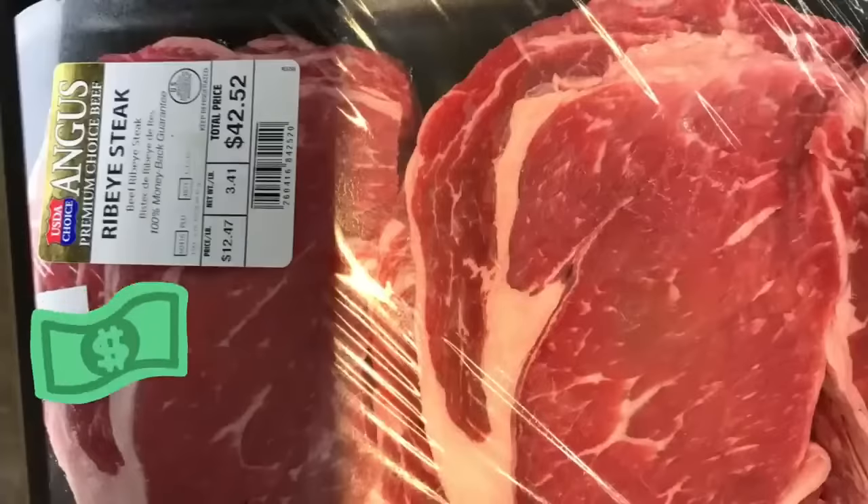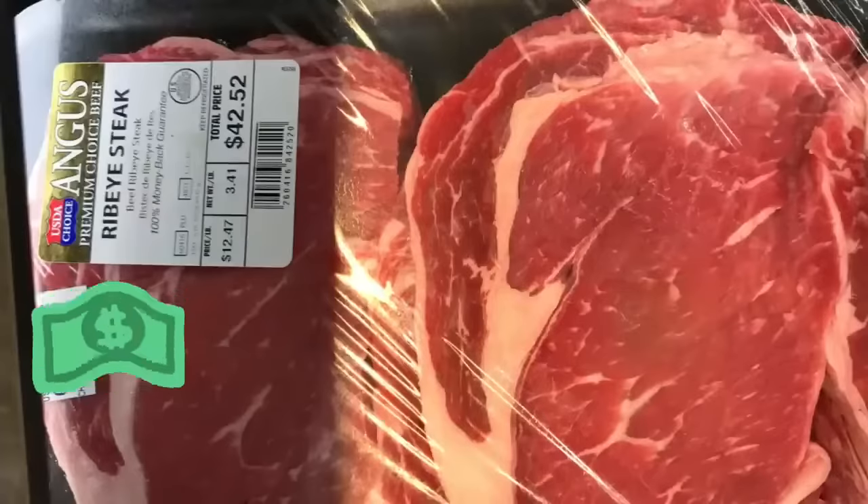Hey guys, what's up? Welcome back. If you're new here, my name is Jackie Cooks. Thank you so much for tuning in today. Please subscribe and hit the bell so you don't miss any of my fabulous recipes. Right now, I'm going to show you how to make the perfect steak.